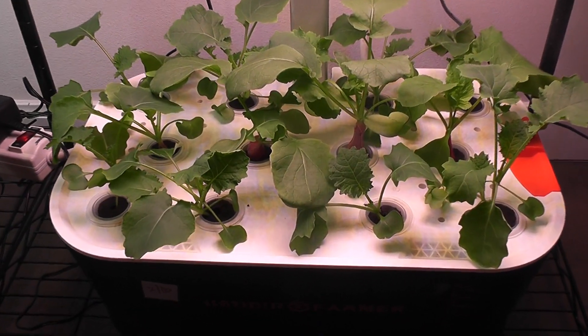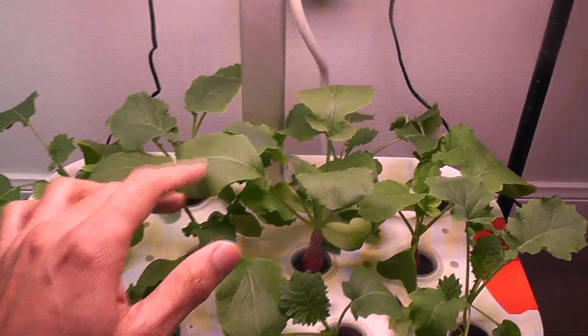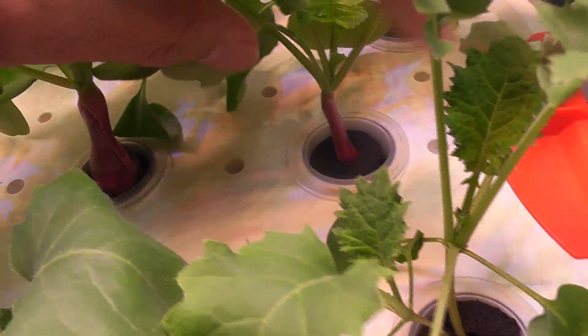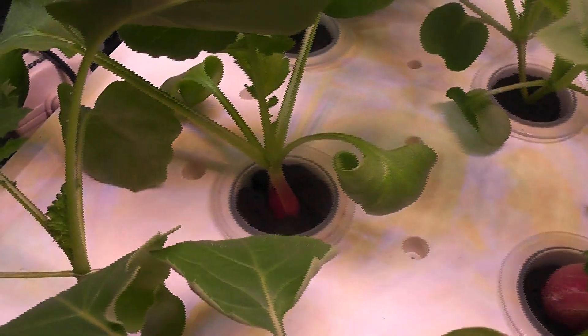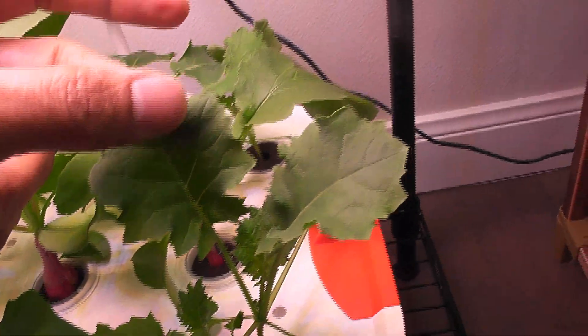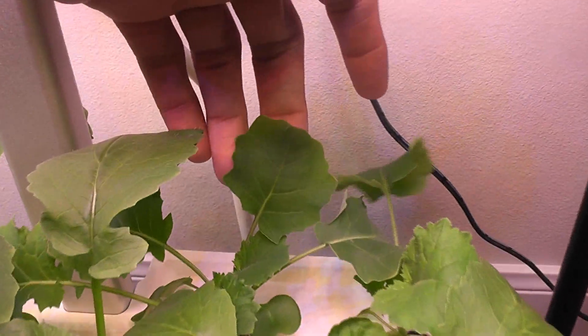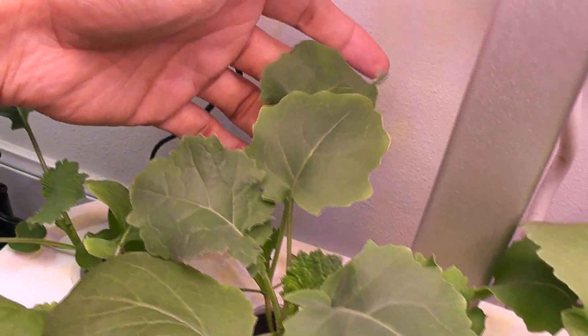Day 20 — the plants are growing very nicely. They are all looking very fresh and healthy. The radishes are still at the baby stage but growing well. The kale is coming excellent — look at these beautiful leaves, all growing super fresh. So far so good.